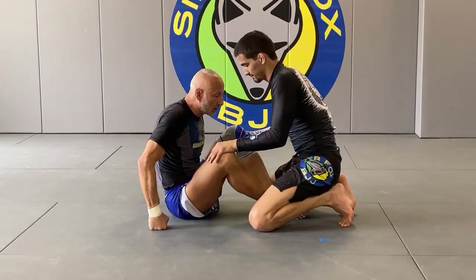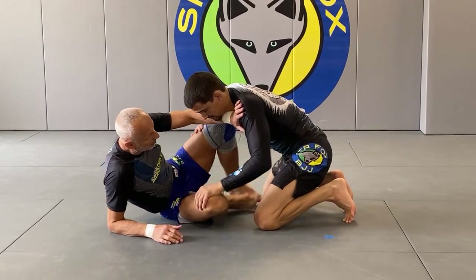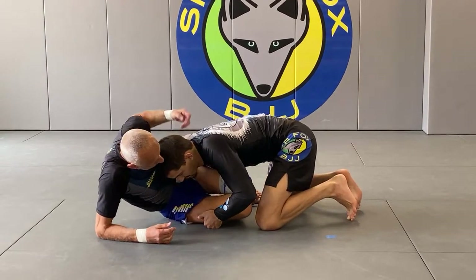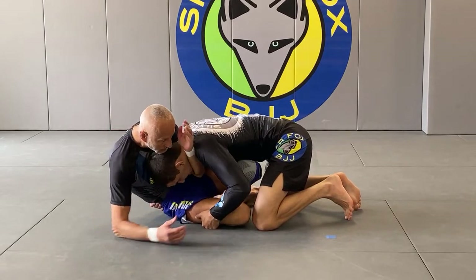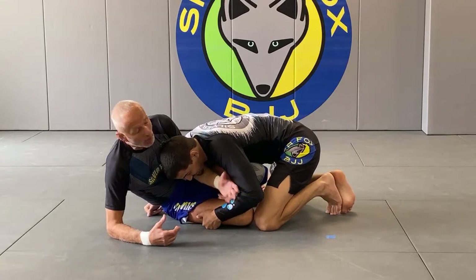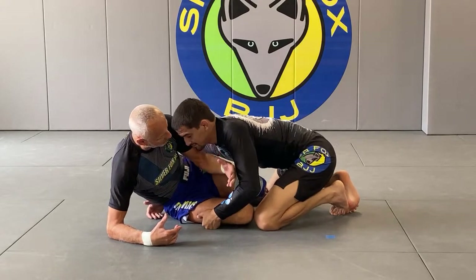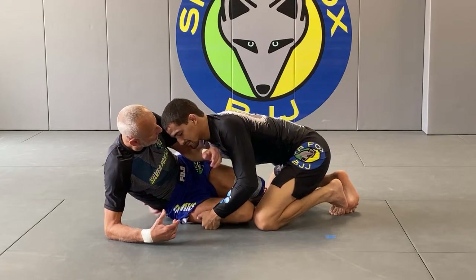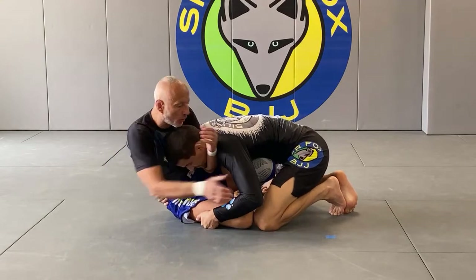I frame and try to get my feet on the hips. If he starts to control my legs, I initially wanted to frame. You can always attack the five-finger guillotine — it's always an option — but you need his head in a good position. So I start to frame; here my frame is a little better. You can make a judgment call: do I have the five-finger guillotine or the reverse rear-naked choke?